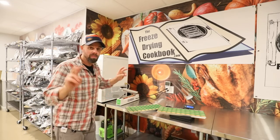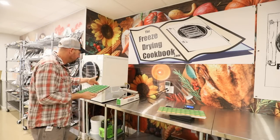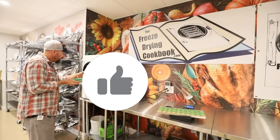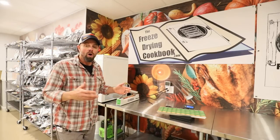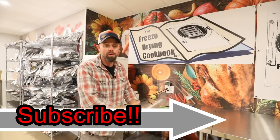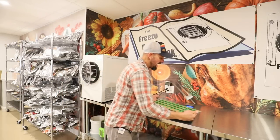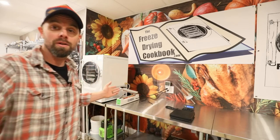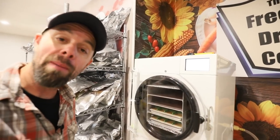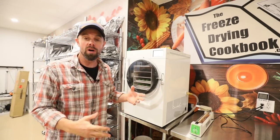One of the perks of this job is getting to drink coffee while doing it! If you like what we're doing, please give us a thumbs up — it really helps with the algorithm and gets our videos out to people interested in freeze-drying. Make sure you subscribe and click the bell for notifications; we post every Sunday at 8 a.m. and have been doing so for five years. We got the trays in with minimal spillage — I only did two trays because I like pumpkin, just not enough to need four trays' worth.